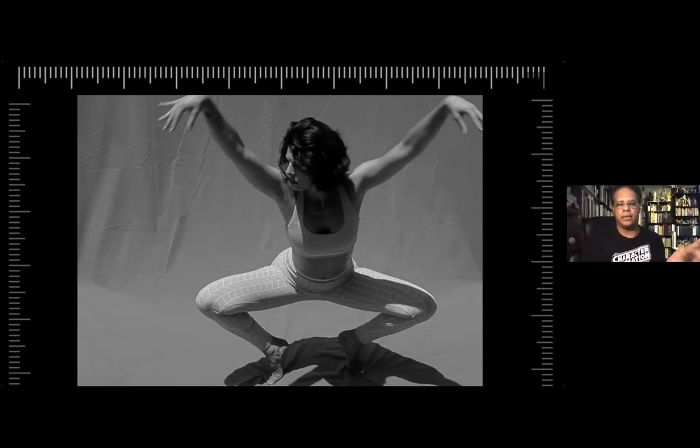A lot of us are doing this kind of online drawing, which is what we can do at this particular time, but try to do real-life drawing as much as possible too. Even if it's just drawing your own hand or drawing yourself in the mirror, so you're still keeping up with the life drawing as well.